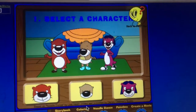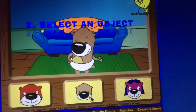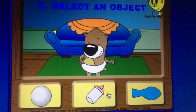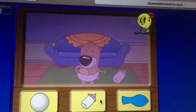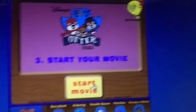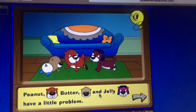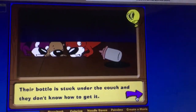Select a character — Baby Butter is winking. I'll choose the matching item, that will be perfect. Peanut, Baby Butter, and Jelly have a little problem — their bottle is stuck under the couch and they don't know how to get it.